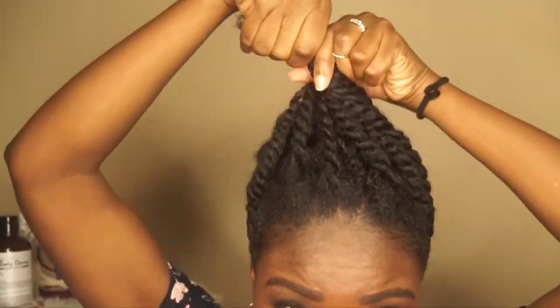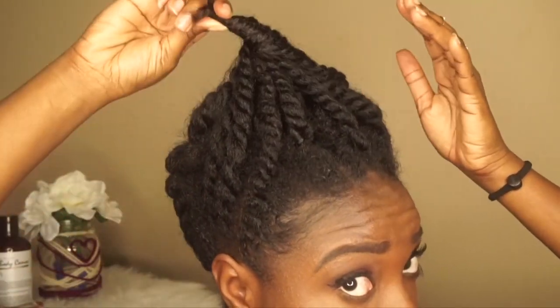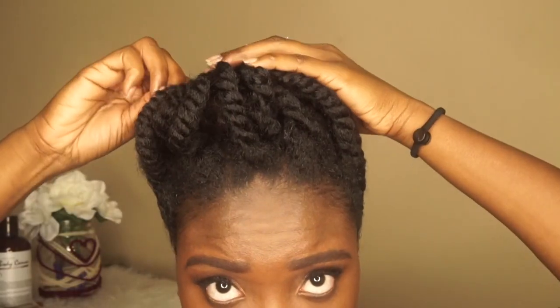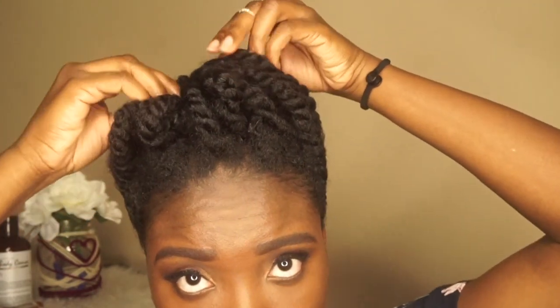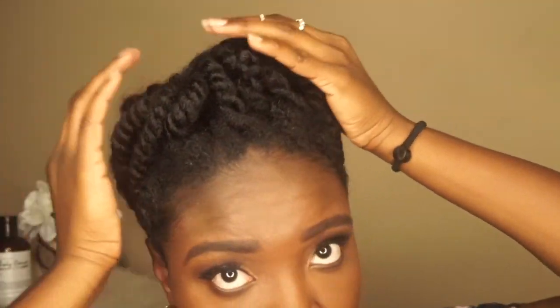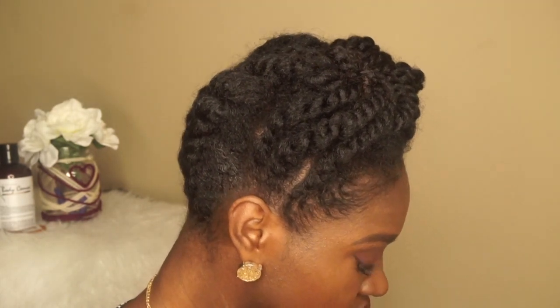Grabbing some bobby pins — this is how I do it. I like to grab all the twists together if possible, twist it around and around, and then tuck it with a bobby pin. I move it every which way so that my pompadour can lay whatever way I want. This part of the video is up to you — whichever way you want this to look, make it happen. I liked what I did right here and now my look is complete.